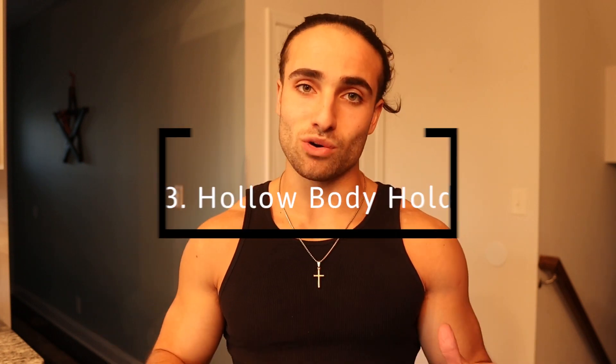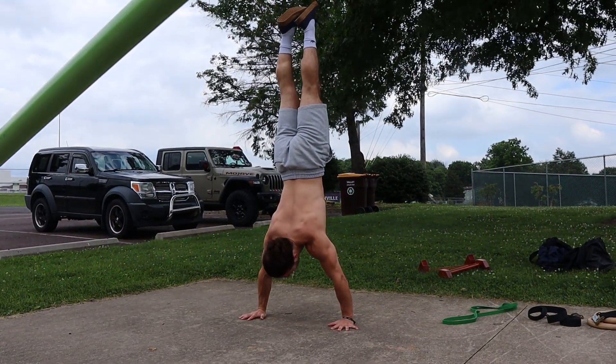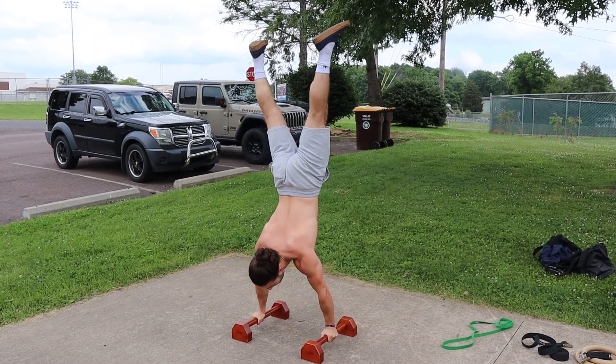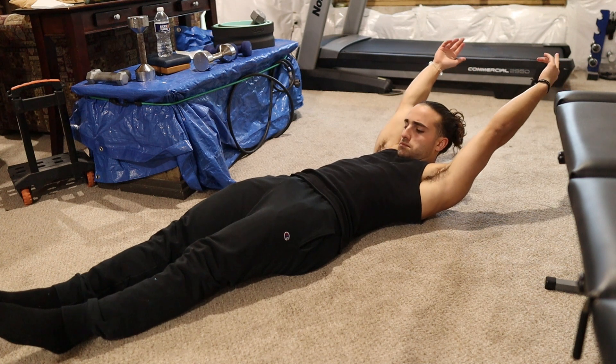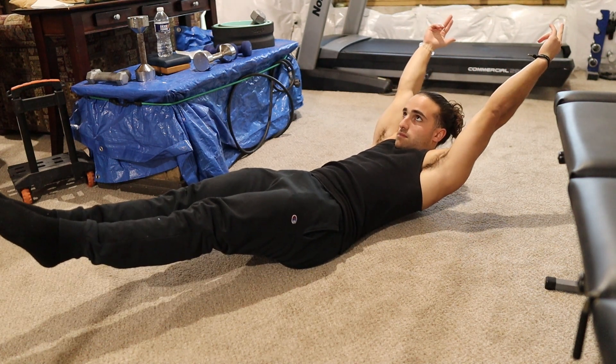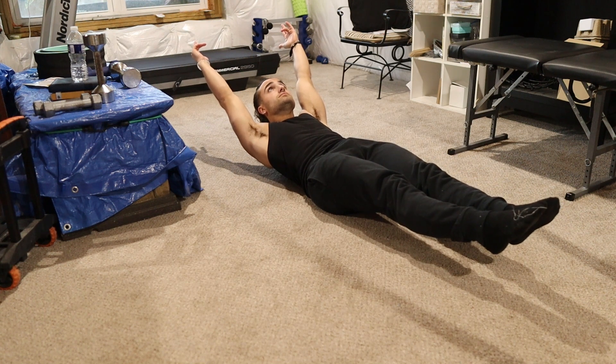Number three is going to be the final one — the hollow body hold. I think this one is so underrated; it's really not talked about a lot. It's primarily an abdominal exercise and also a spine stability exercise. I started incorporating it when I was learning handstands a couple of years ago. In the full progression, your hands are over your head, biceps by your ears, lower back pressing into the ground, chin tucked, shoulders lifted, and feet lifted — you're in this held position.